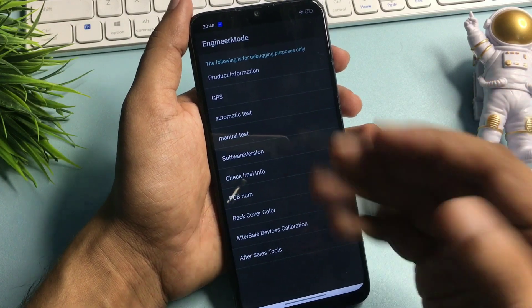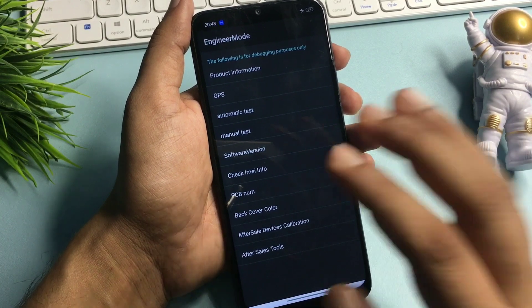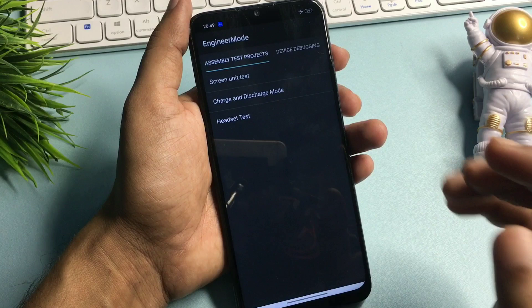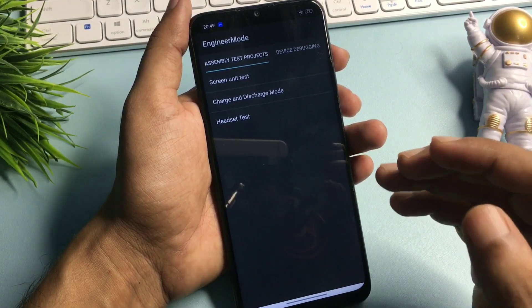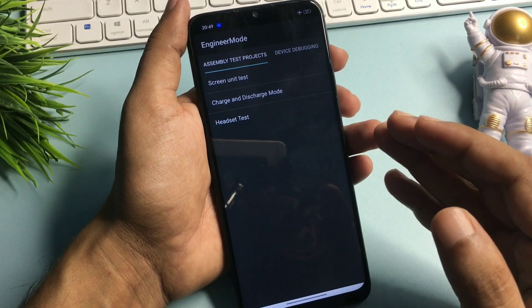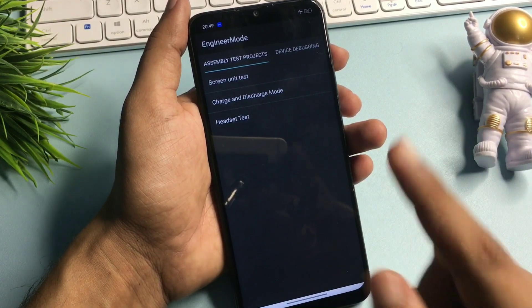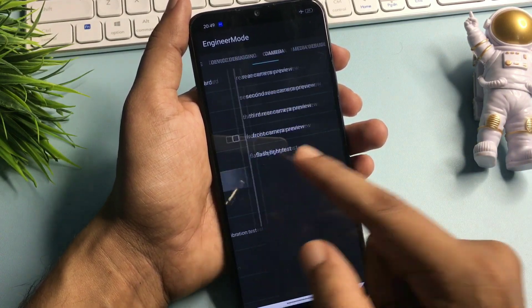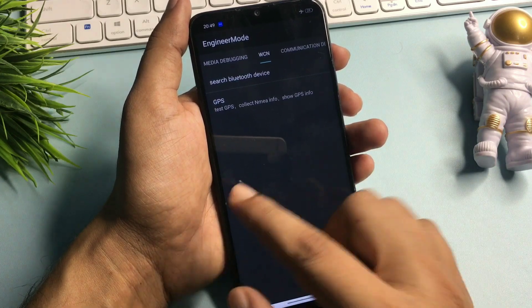You will get lots of options on this page, but you will have to go with the manual test option which is showing at the 4th number. Simply click on this and when you click on it you will reach a new page — this page is called the engineer's mode page. You will get 3 types of options on this page, but you don't have to go with any option here. Simply slide your phone to the right side until you reach the 'Others' option which comes at the end of the slide.